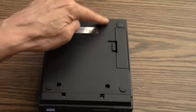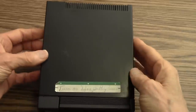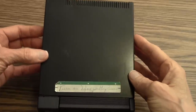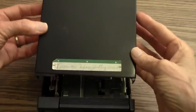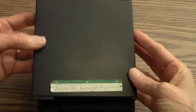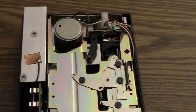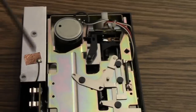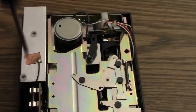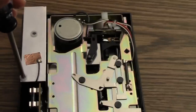Once those two screws are out, I can turn the drive over, gently lift up the back of the top of the case, and pull it out. Always be gentle working on these drives — they are old plastic parts. My next step is to take off these two screws, which are in plastic ferrules here on the left-hand side of the drive.